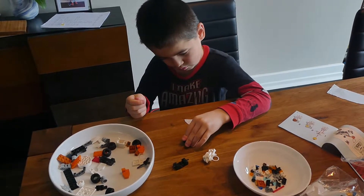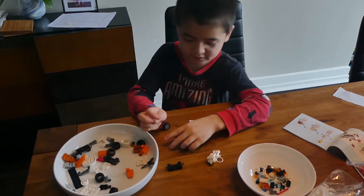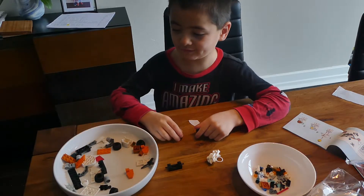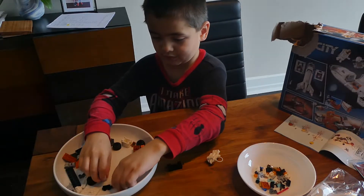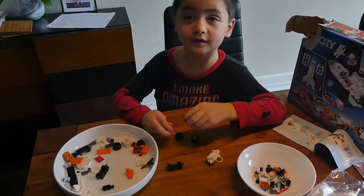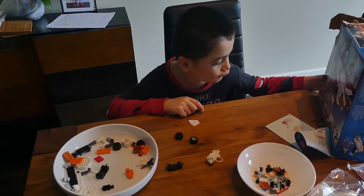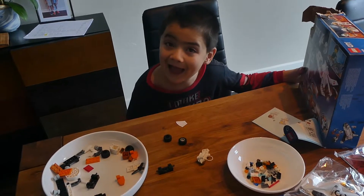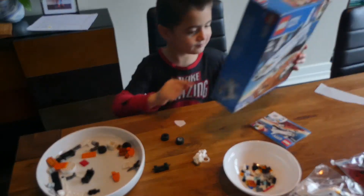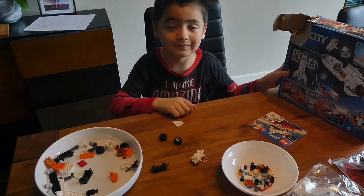Okay, so tell us about your Lego. Adlis, can you tell us about your Lego? Show us which Lego for the YouTube video. Can you show the camera your Lego, please? Show to the camera the Lego. Hold up the box for the camera. Put it in front of your face for a second so we can see.